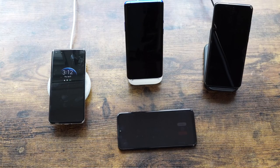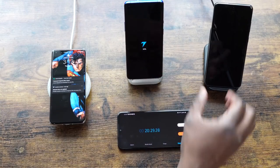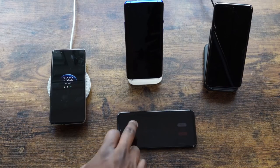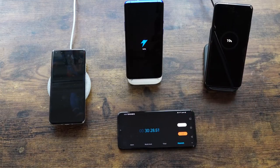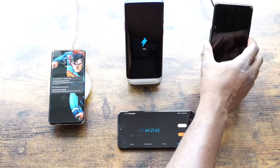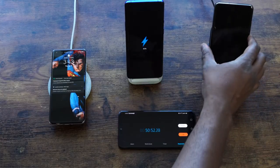At 20 minutes, Huawei sits at 35% while OnePlus pushes ahead at 39%, and Galaxy is at 12%. At the 30-minute mark, Huawei is at 48%, OnePlus is at 53%, and Galaxy is at 18% — OnePlus slowly pulling further ahead. At 44 minutes, Huawei is at 61%, OnePlus at 74%, and Galaxy at 27%. At 50 minutes, Huawei reaches 67%, OnePlus surges to 83%, and Galaxy is at 31%.